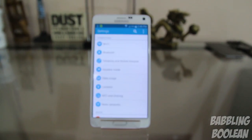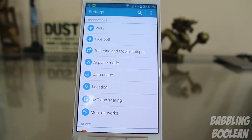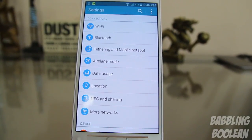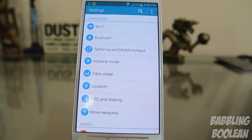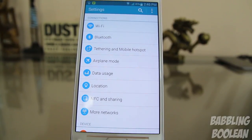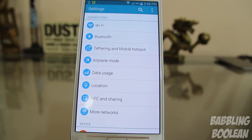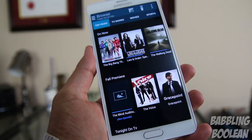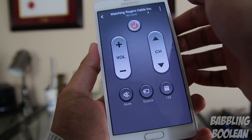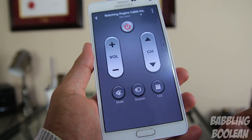In terms of connectivity, you have WiFi supporting A, B, G, N, and AC, GPS, Bluetooth, an NFC chip, DLNA, mirror casting, and LTE. You also have the option to combine LTE and WiFi speeds in a function called Download Booster, which lets you use those combined speeds to download files 30MB or larger off the internet. Additionally, you have an IR blaster, meaning you can use the device as a remote control for your TV or various home theater devices.